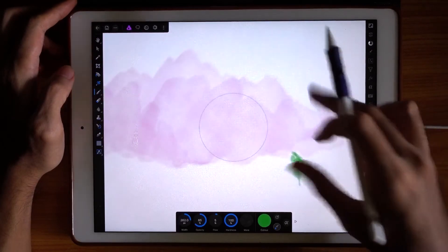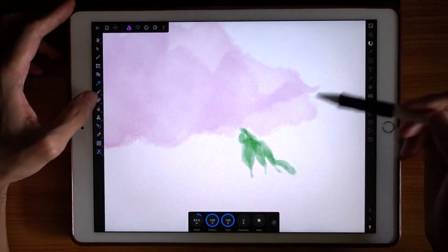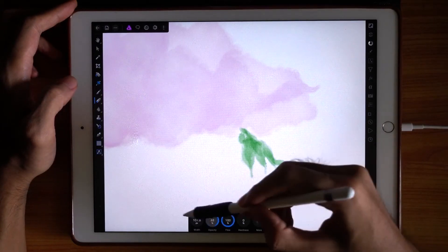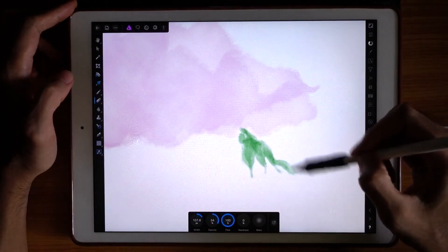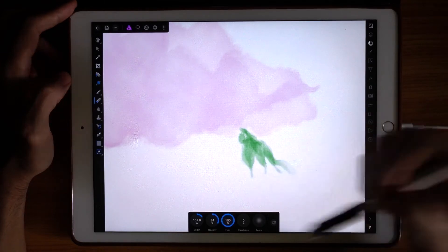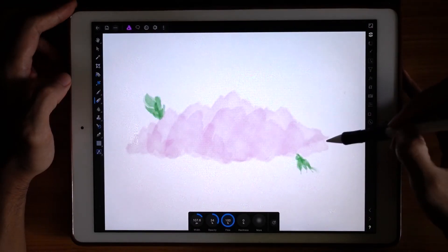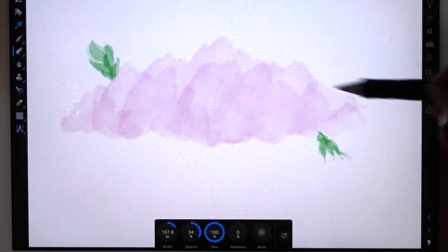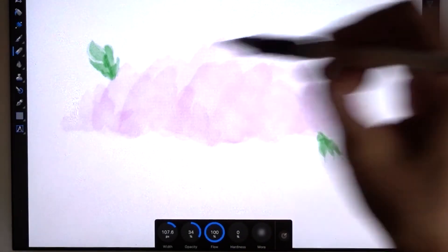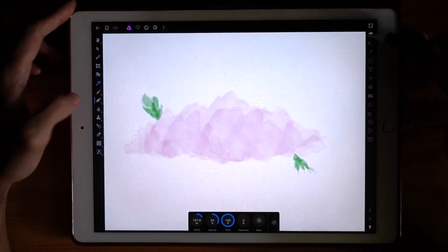If you want to make it even more convincing, you can actually use the eraser tool. You can set the width and opacity and then slowly give it a brush stroke like that — you can do the same with this — just sort of fade off and fade in. Then you can layer it and have another pass.